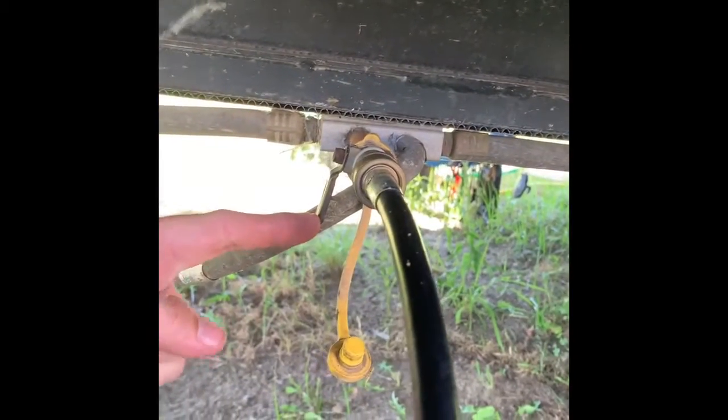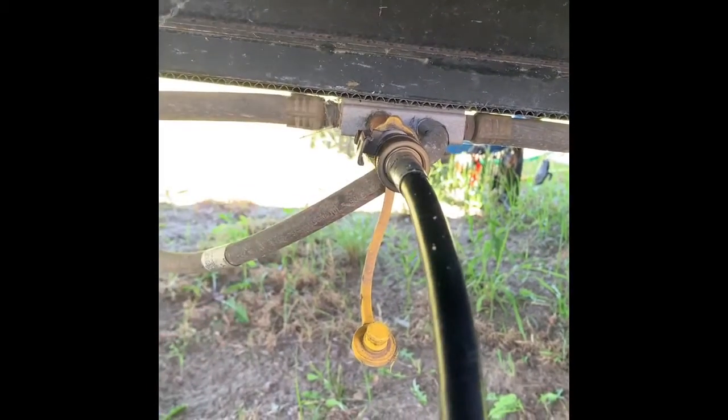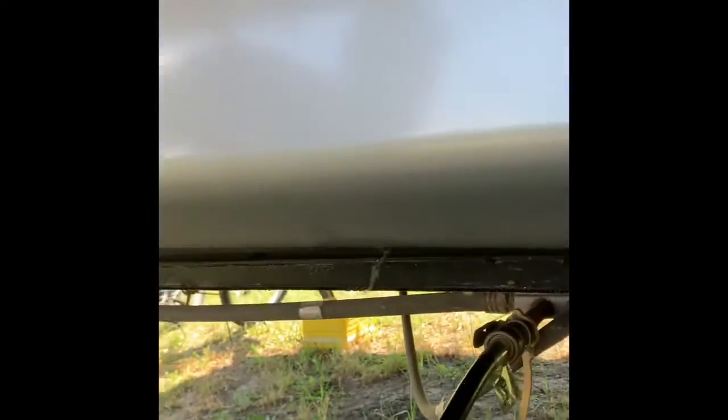There's a valve here — it says on and off. Flip it forward to on.